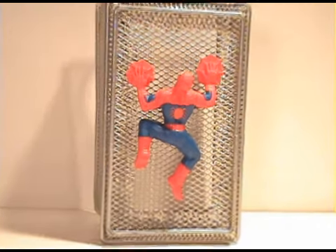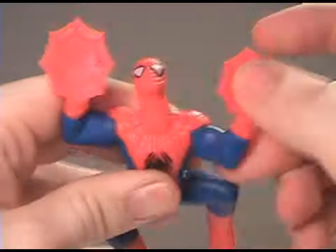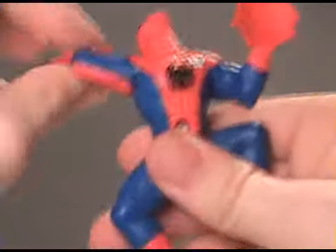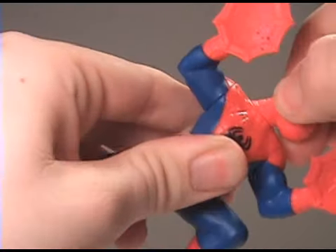You can see he's completely off the ground — that's really cool. So let's take a look at the articulation. The arm can spin all the way around, as well as the other arm, and then the head rotates.